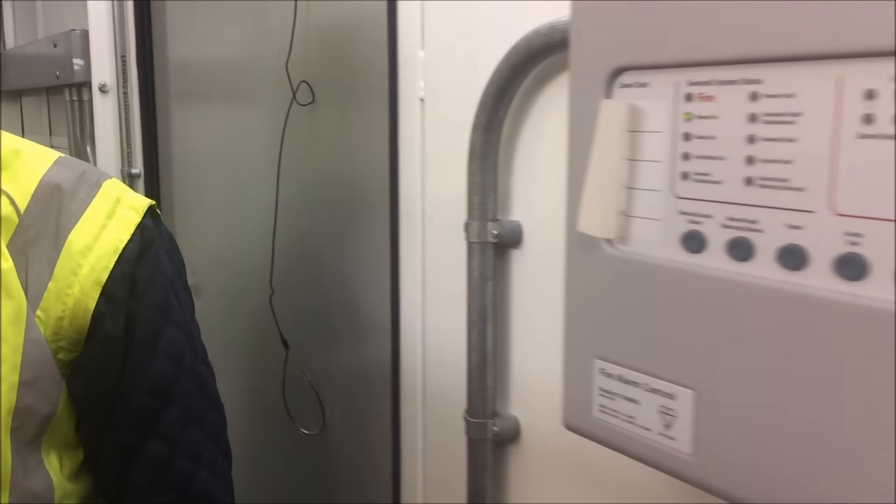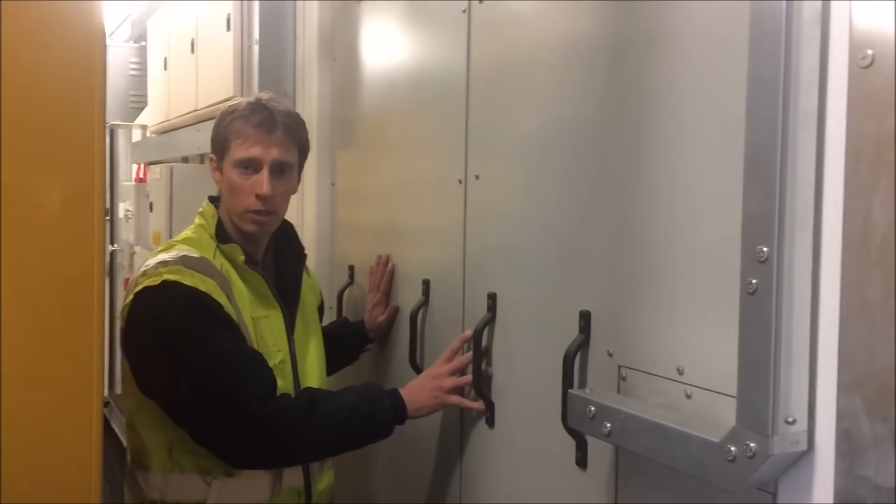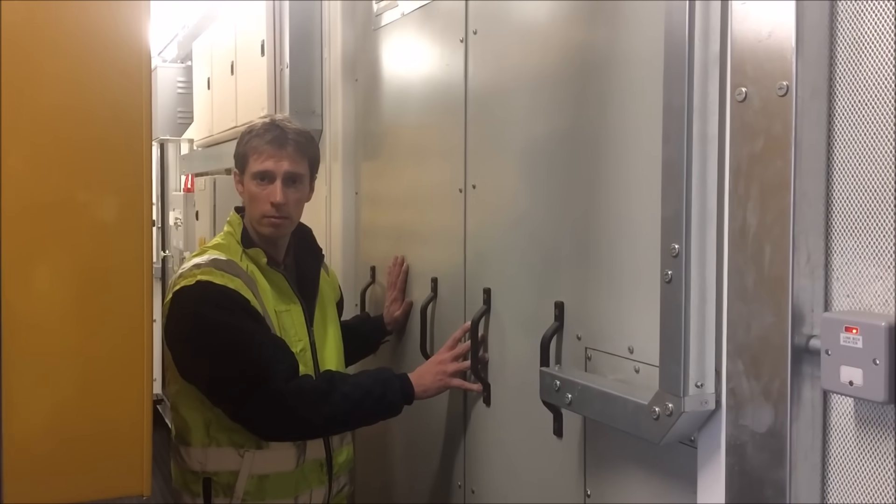Two means of escape and changeover system for lighting and small power. These machines are 11kV machines, so we've actually got an auxiliary transformer behind this section here to run all the container power when the mains is off.